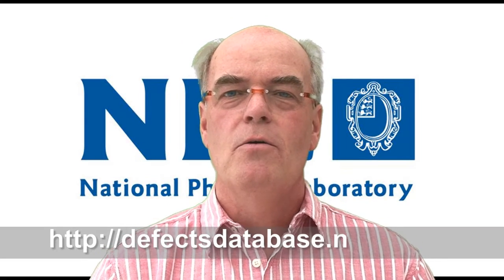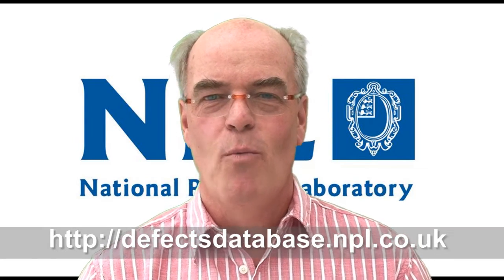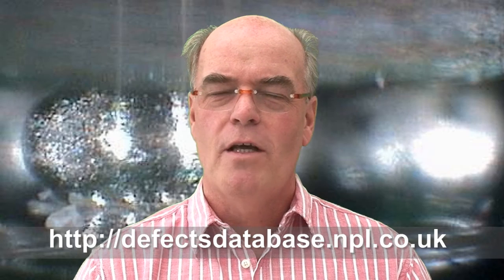Hello and welcome to the NPL Defect of the Month. My name is Bob Woolis. This month I'd like to talk about head in pillow or head on pillow. Regardless of what you want to call it, and there are lots of other terms used in the industry, the important thing is to understand some of the reasons for this particular phenomenon.